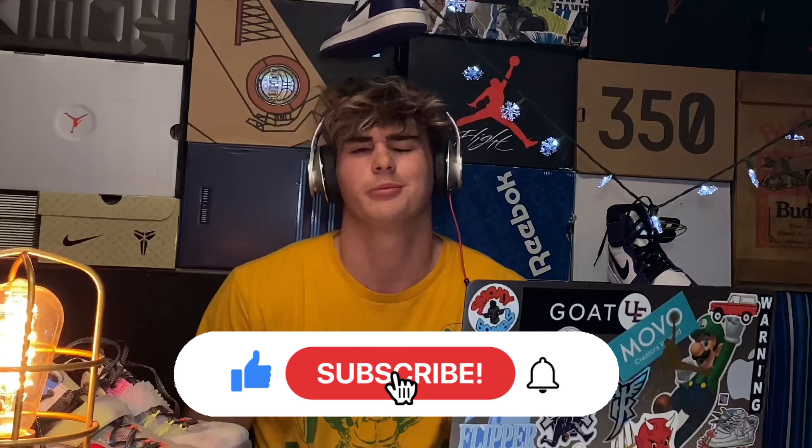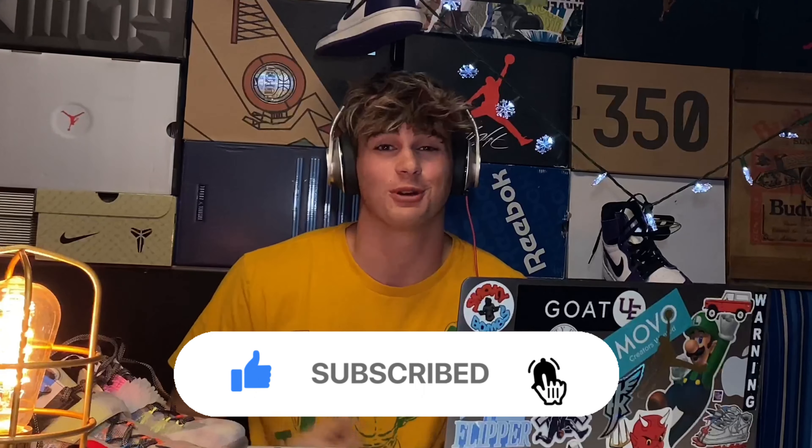Hey guys, welcome back to another video. We got some great content coming up in this video, but first we got a message for you guys from Jay Clark the Jumper, and we'll just go ahead and roll that.